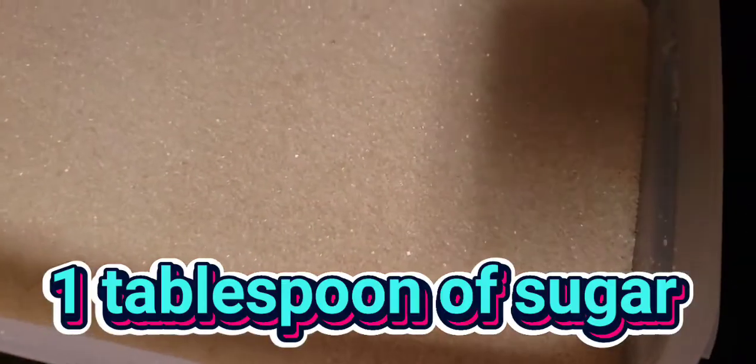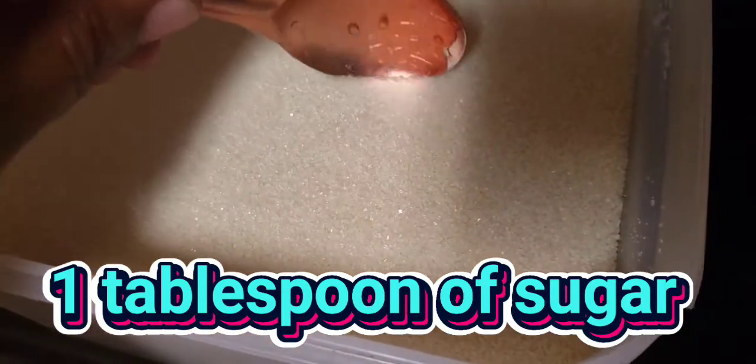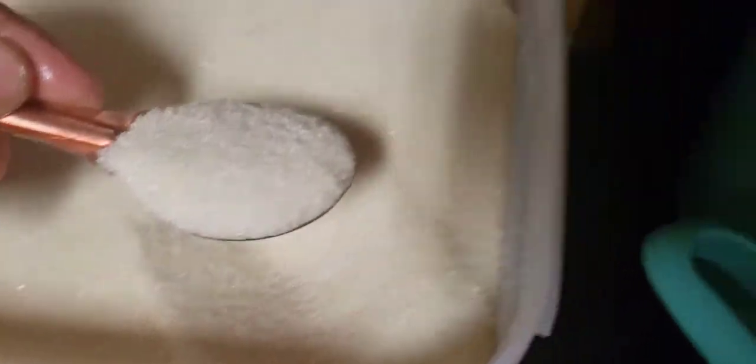That was a tablespoon and a half of salt — pickling salt — and a tablespoon of sugar, because that's what I wanted to do. I wanted to put a tablespoon of it in there.